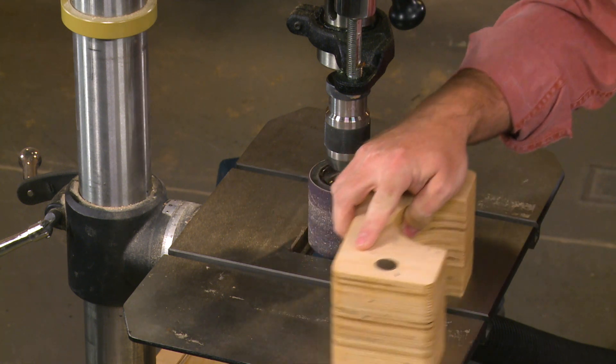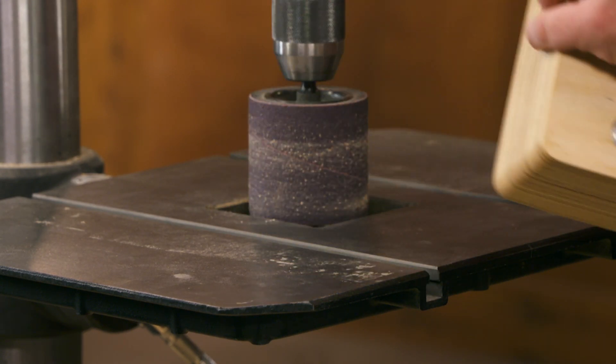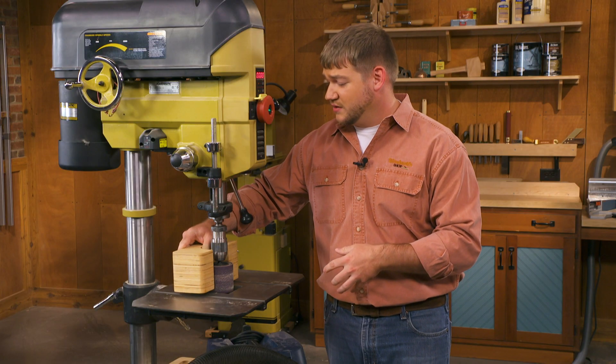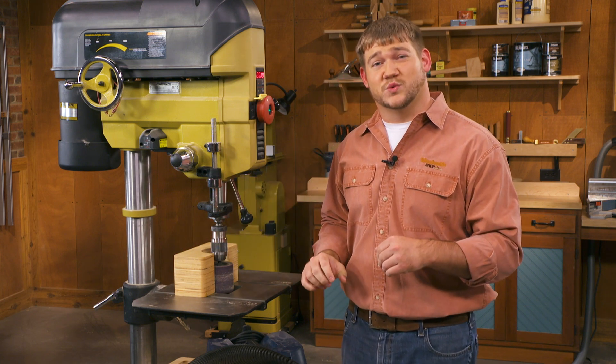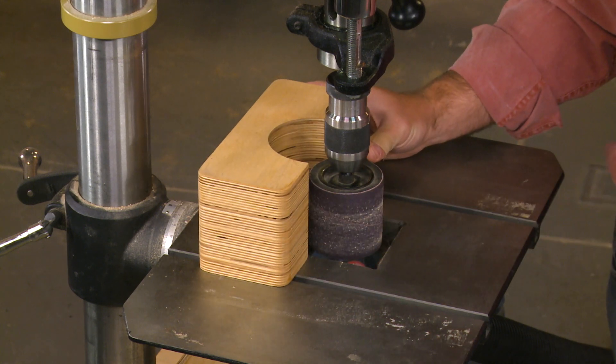On the bottom there are a few rare earth magnets, and these are great because you can position the shield wherever you need. If you're working on a different size workpiece and need to get the shield a little bit further away, you can simply push it back.